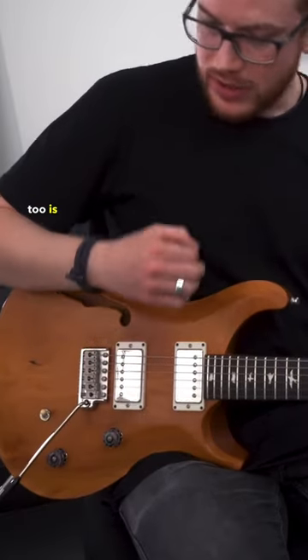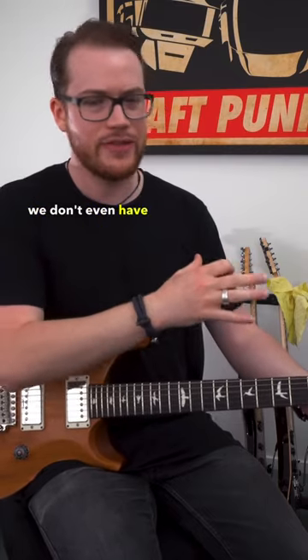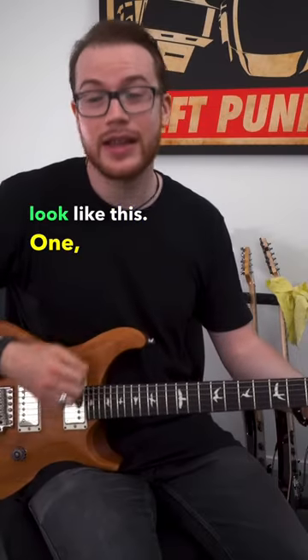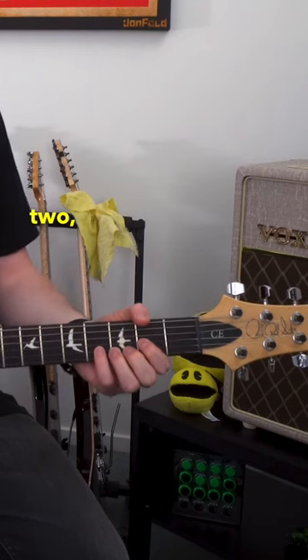If the fact that we're strumming is really confusing us and taking up too much of our attention, and we don't even have enough to find the D at all, let's start small. Let's just simply move while we're strumming. That would look like this: one, two, three, four, one, two, three.